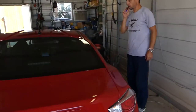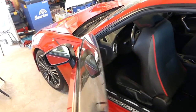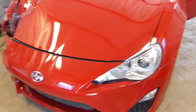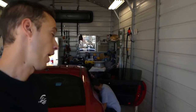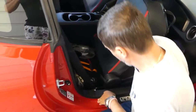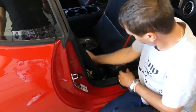Hey guys, welcome to the channel. Today we'll show you how to remove a seatbelt on a Scion FR-S. This one was in an accident — we're building it on our main channel, check it out. Both seatbelts are bad. Today we'll show you how to remove the passenger seatbelt. A new belt is about $400, but we'll have them rebuilt for way less.